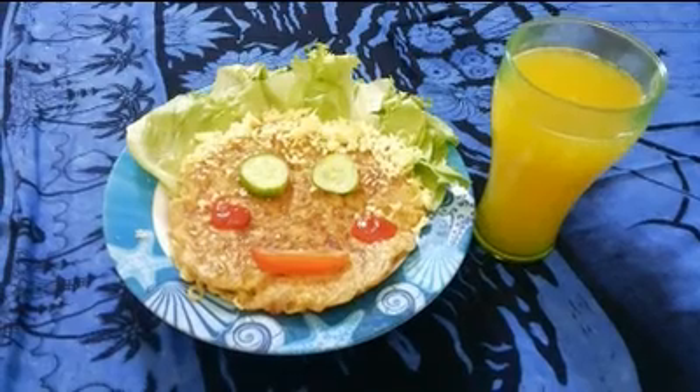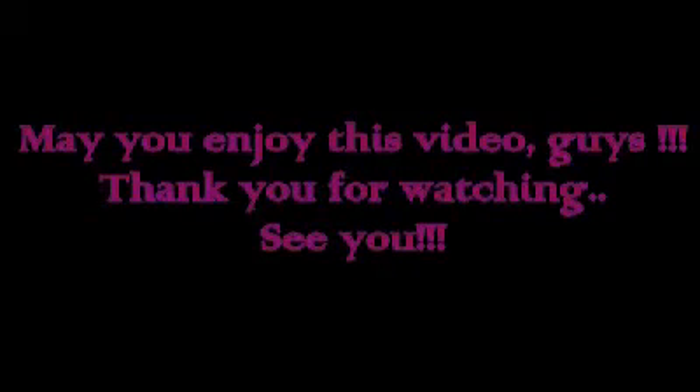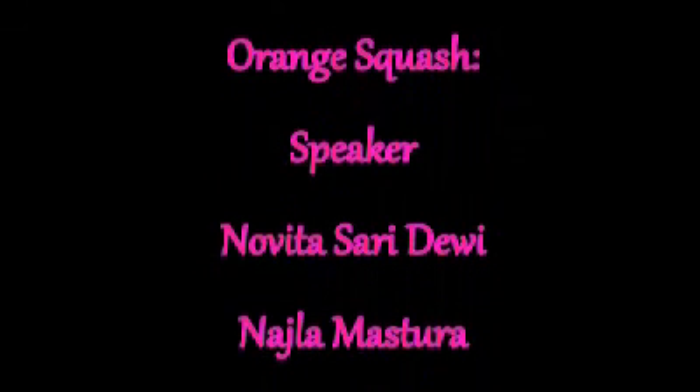That's all for our food and beverage tutorial. You can try this at home — good luck!